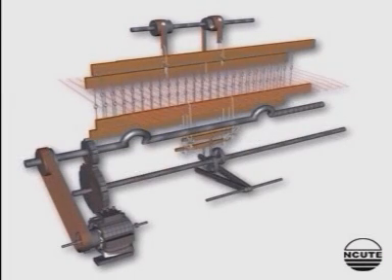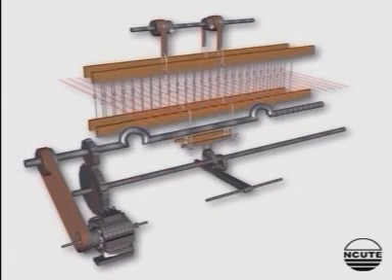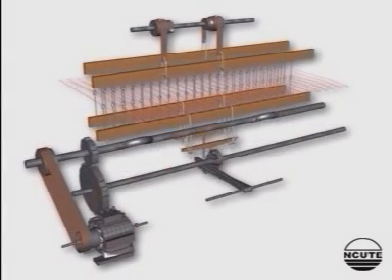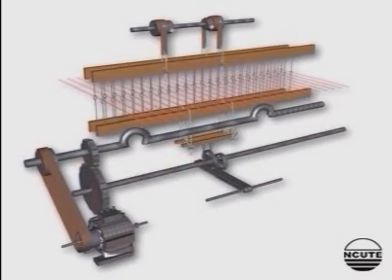Thus, for a complete rotation of the bottom shaft, two sheds are formed. Here, the raising of heel shafts is done by the tappet and the lowering is by the reversing rollers. So, this mechanism is negative in action.